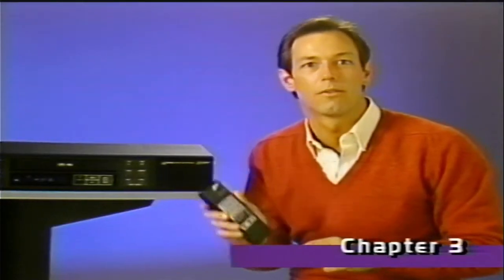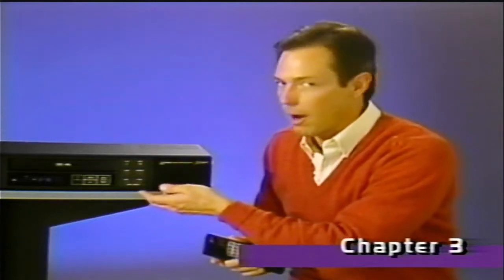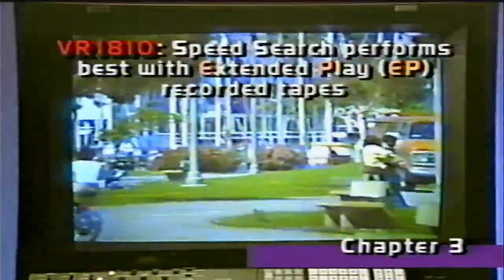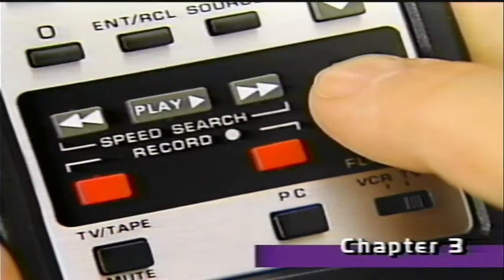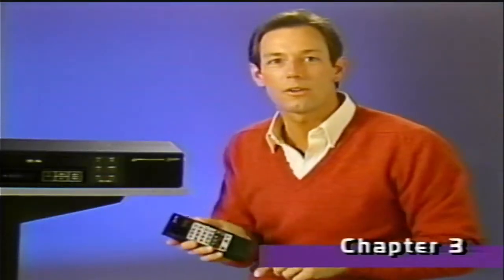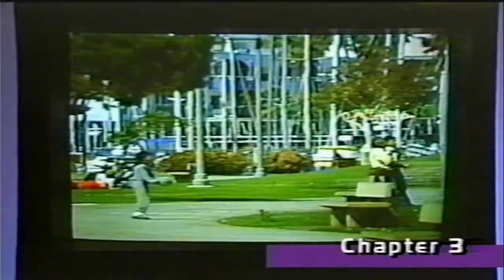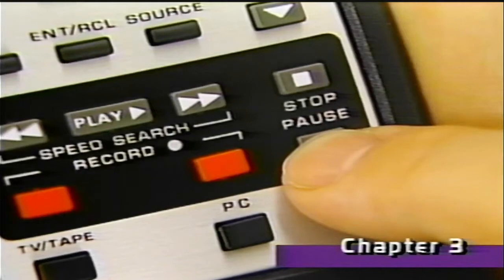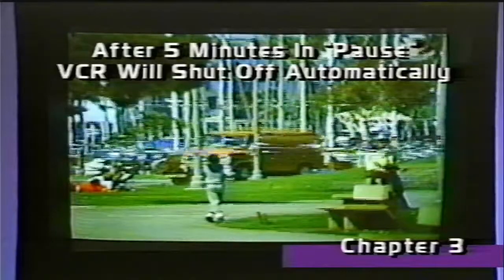The remote control can perform virtually any function on the VCR. It'll do all the playback operations including speed search forward, speed search reverse, and stop. You can also use the remote control to freeze picture action — simply press pause. By holding the pause button down, you can advance the picture continuously. To resume regular playback, press play. Normal picture and sound will return.